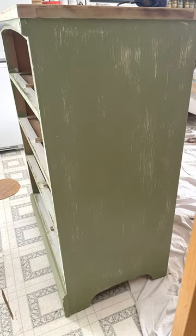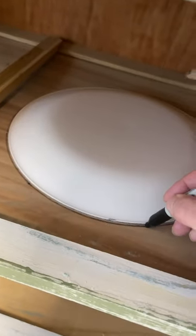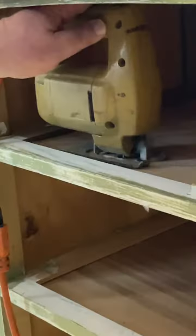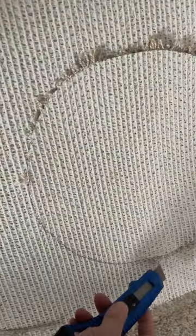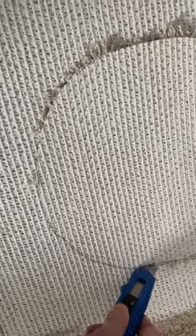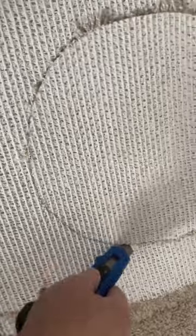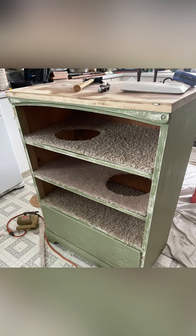I really liked how it turned out after he sanded it — it looked really rustic and I thought I could work with that. So I got busy and drew my circles that I wanted to cut the holes out. Fortunately, DH did that for me. Then I set to cutting the round parts of the carpet to fit in so the cats would have something comfy to sit on. We just had some remnants down in our basement, so it was easy to just go grab them and cut them.